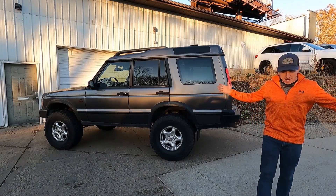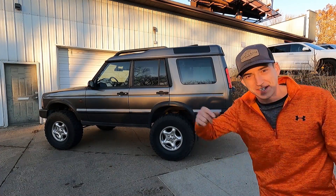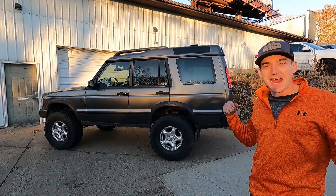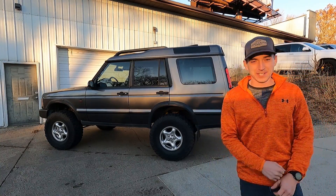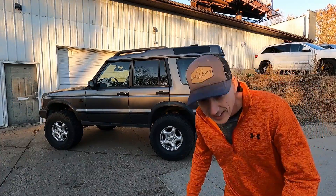Welcome back to the Lost Cause Ranch. As you just saw, this thing now moves under its own power. We got an LS-swapped Discovery 2 running, driving, doing its thing, and it's a wonderful day. First we got to finish up a couple things - we got that intake to sort out, a little bit of wiring, a couple other small things. Let's get to it.